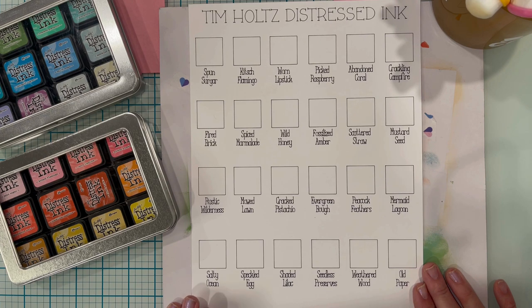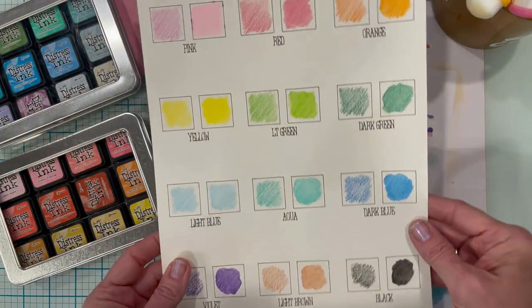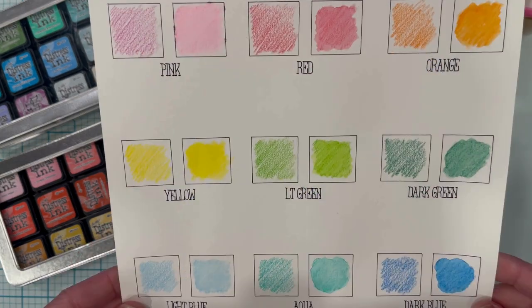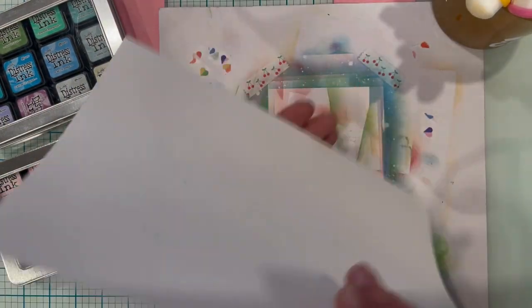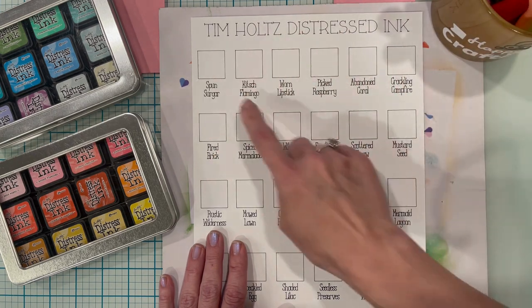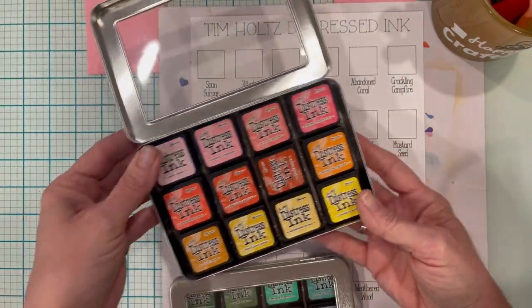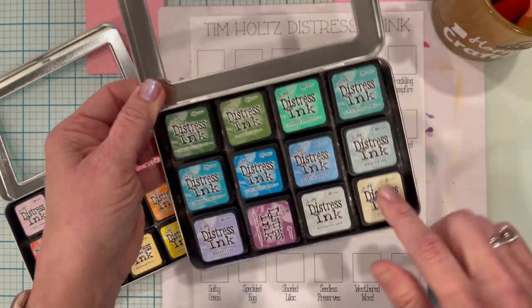In this video I wanted to continue on with the idea of making color swatches. In the last video I did a watercolor pencil swatch on watercolor paper using my Cricut Maker 3 with a black Cricut pen. In keeping with that idea I also made one on regular 110-pound cardstock, using my Cricut and pen to make a box for each one of my Tim Holtz Distressed Oxide inks. I have two tins — one with the warm pinks, yellows, and oranges, and one with my greens, blues, purples, and some neutrals.